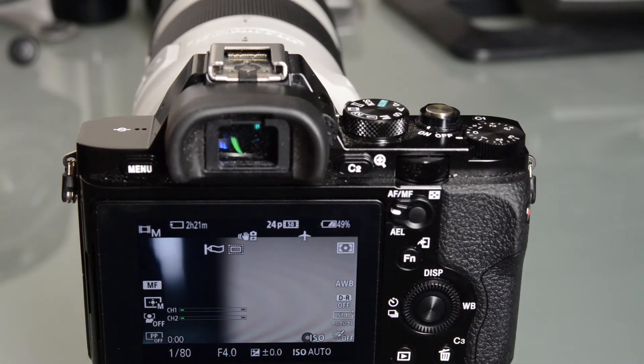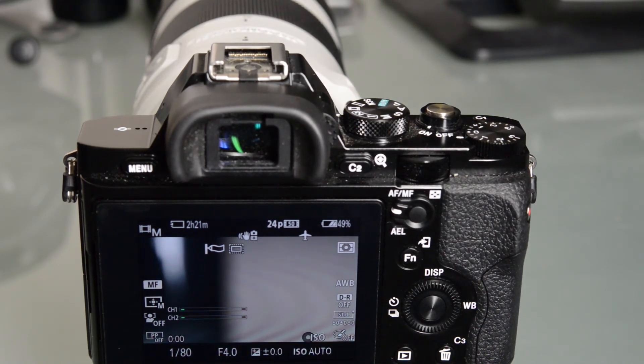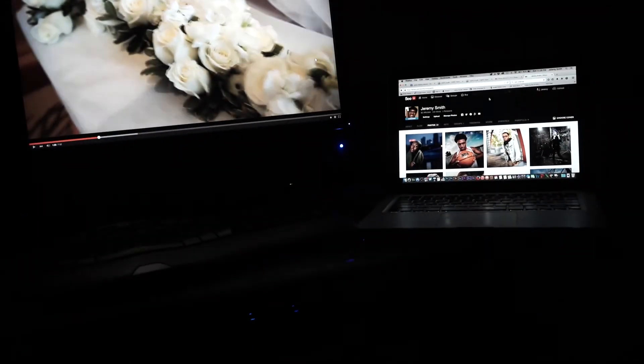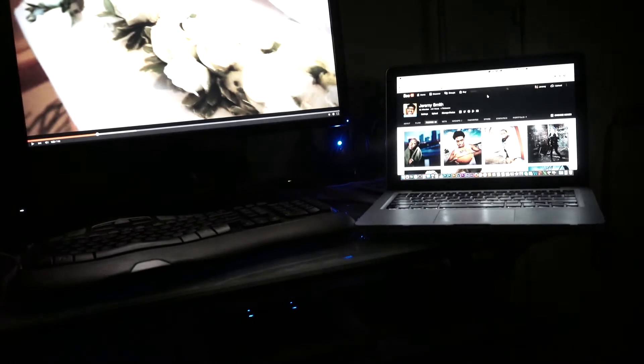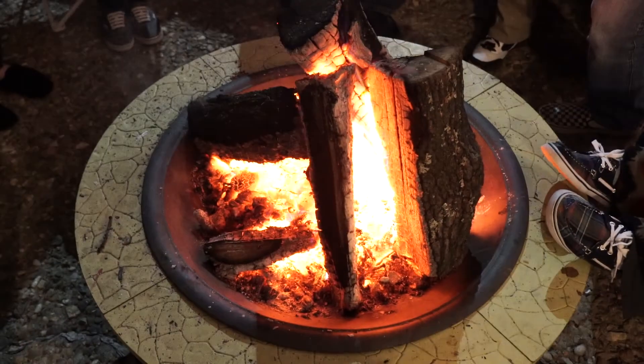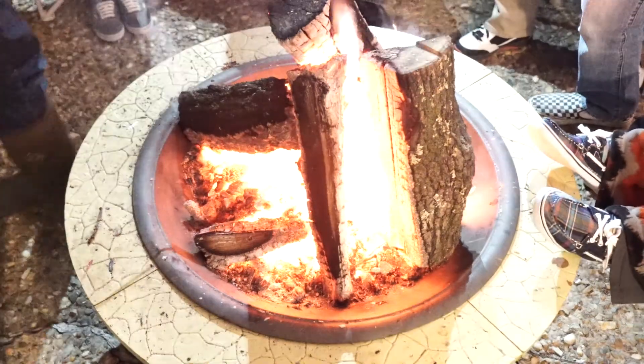I was very impressed with the high ISO capabilities. I do have some still photographs in the description to show you that. Right about here, I'll probably insert a little video where I basically left the camera's f-stop and shutter speed the same, started at base ISO, and went to the max expanded ISO of 409,000. You guys can see that this camera does really well — you can see how I'm able to turn darkness into daylight, essentially.